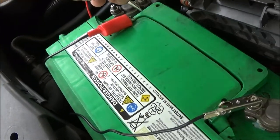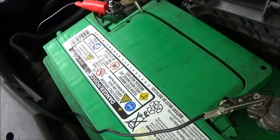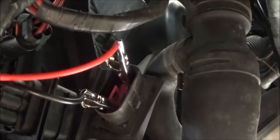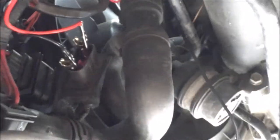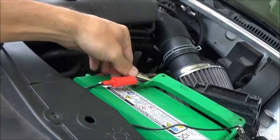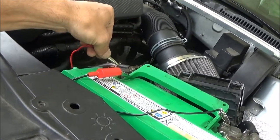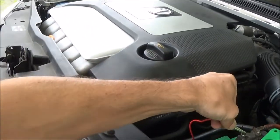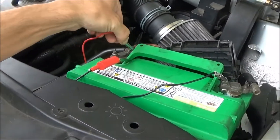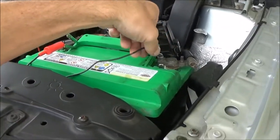Now we'll get under the car, connect it over to high speed, and see what happens. So now we've switched from the middle pin to the top pin with our positive wire. The fan should kick on at high speed. So that works.